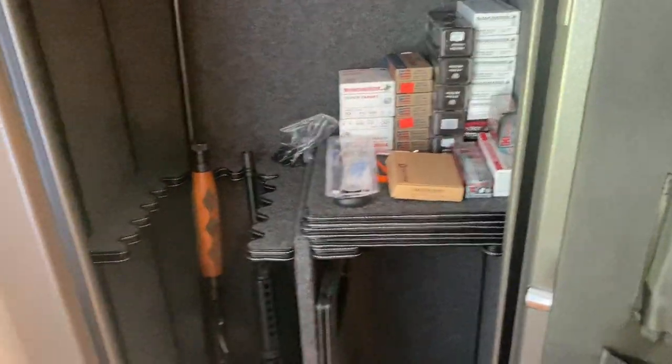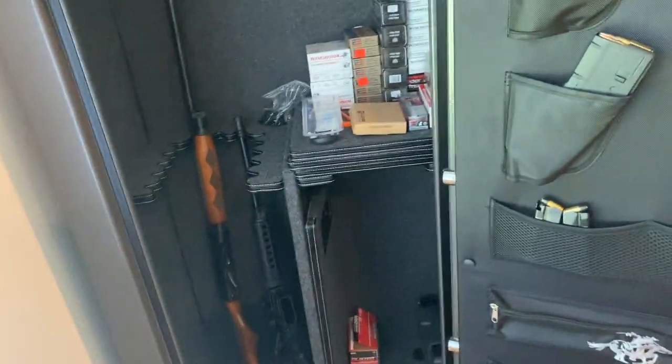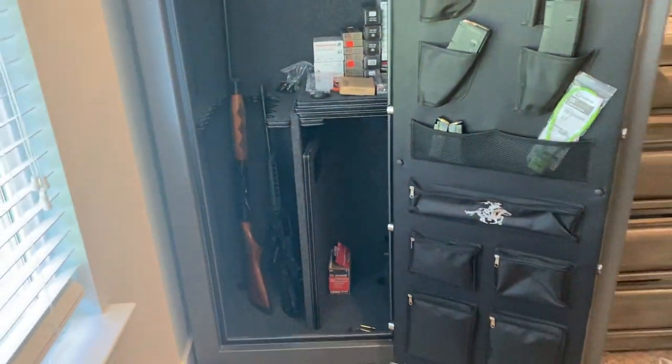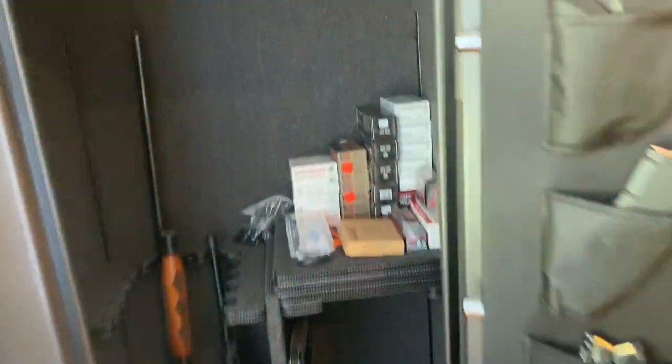There's also a shelf that goes all the way across, but one of my long guns is just a bit too tall for it. Overall it's a pretty nice safe. Now if you actually want to fit 26 long guns in here it's going to be pretty crammed — they can't have any optics or anything like that. That's not uncommon for these safes to claim they hold a certain amount that would actually be kind of outrageous, but there's plenty of room for ammo, magazines, and handguns.